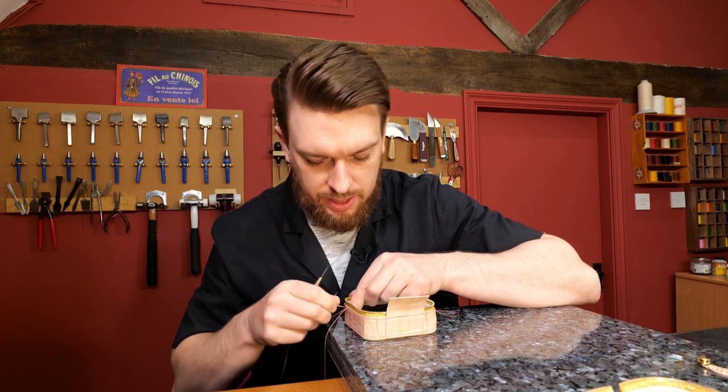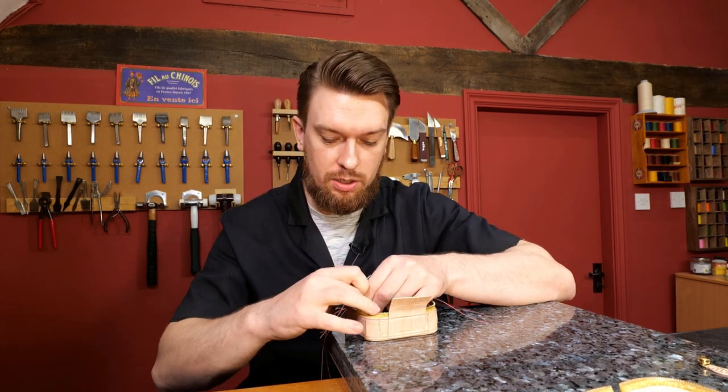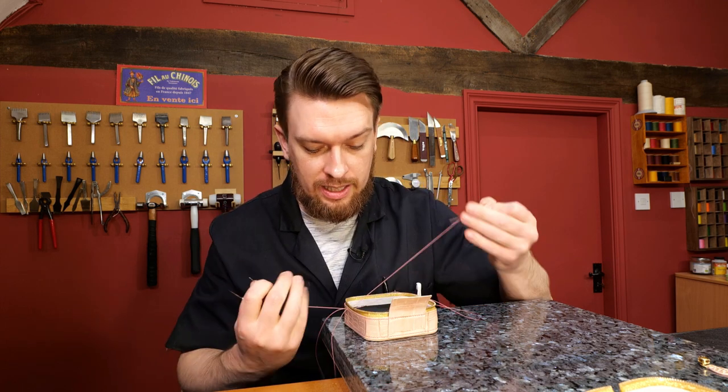Especially for making small boxes - earring boxes, cufflink boxes, a watch box with its own little cushion inside. The list is absolutely endless.